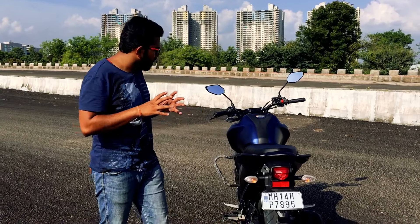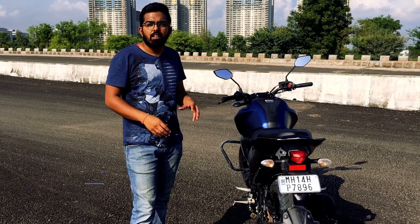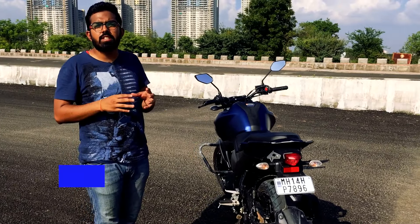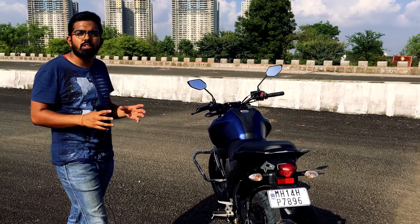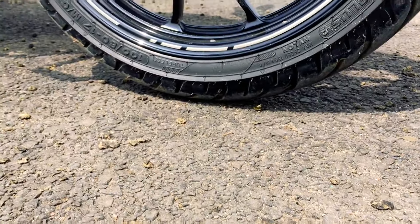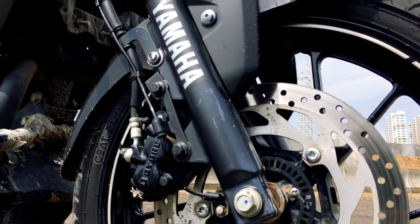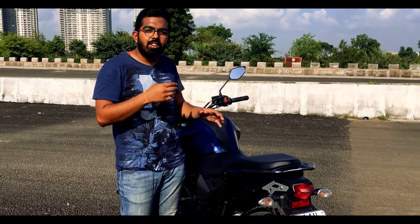Mechanically, there have not been many changes. The engine is still the 149.5cc fuel-injected unit carried over from the version 2.0 FZ. But now you get single-channel ABS in the version 3.0, which enhances braking power.